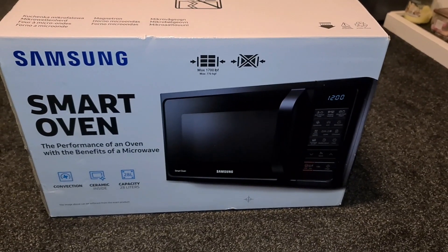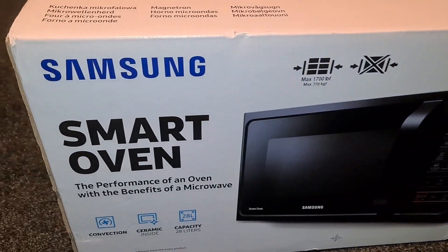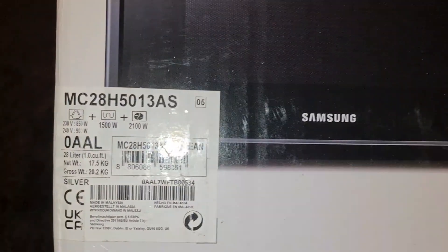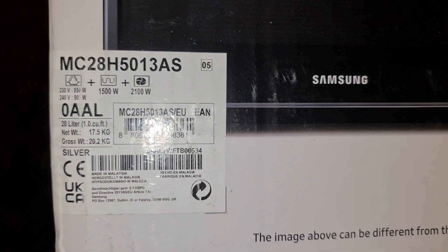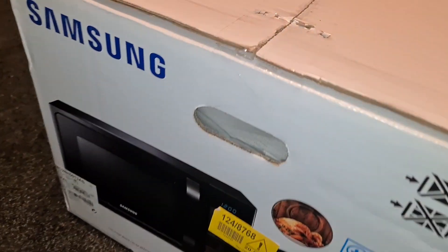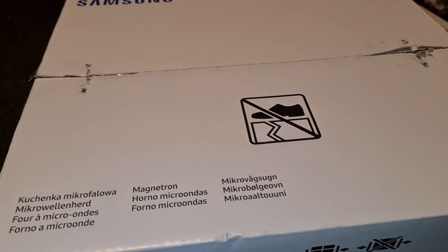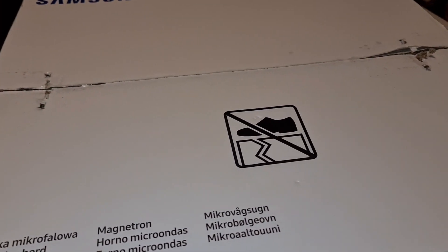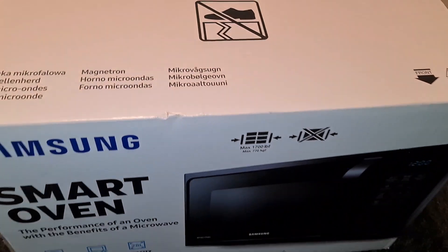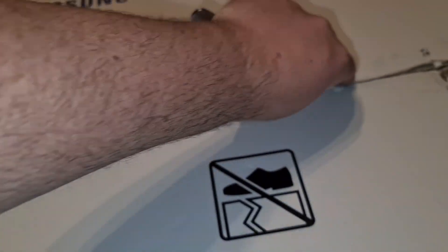Let's unbox this Samsung smart oven. I didn't know smart ovens were a thing, but there we are. This is the model number if you're wanting to know what model it is. It's basically a microwave with a built-in convection oven and grill function. Since air fryers are basically small convection ovens, it's like an air fryer, a microwave, and a grill all in one.